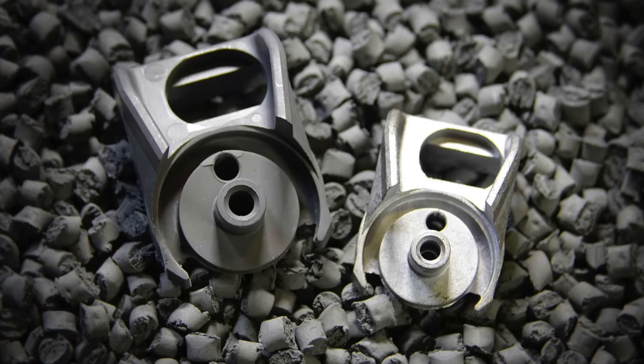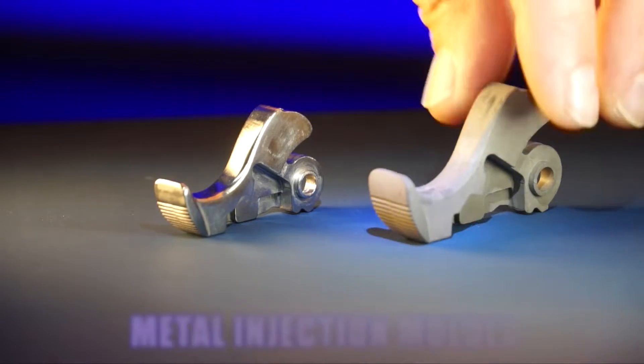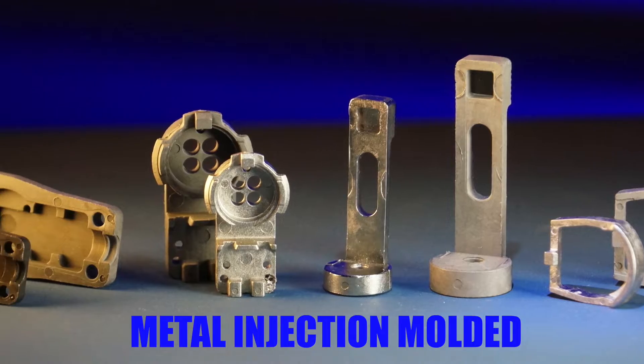What does this part, and that part, and this one, and that one, and these two parts have in common? All of them can be made with the SuperMold program.